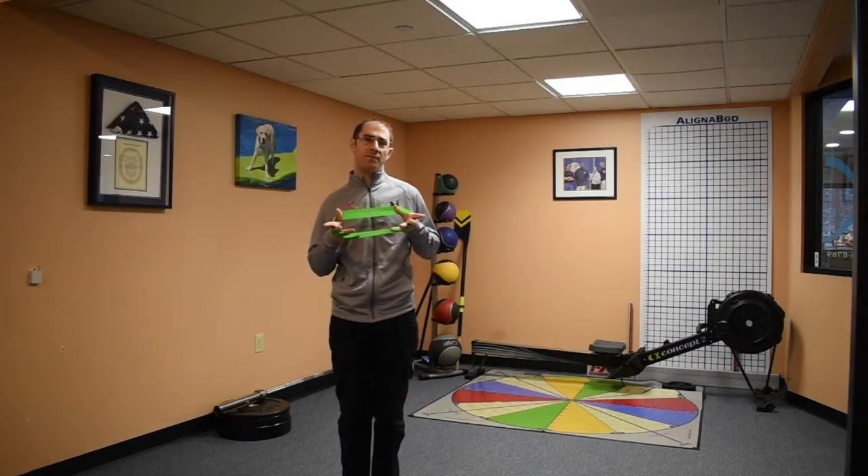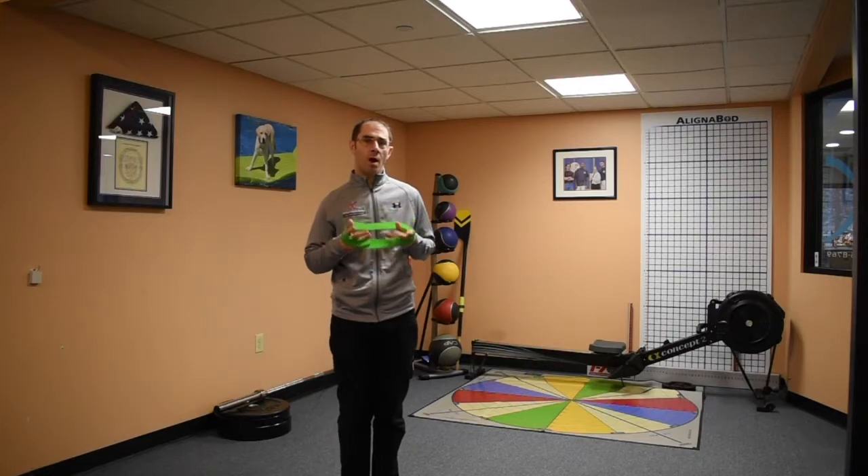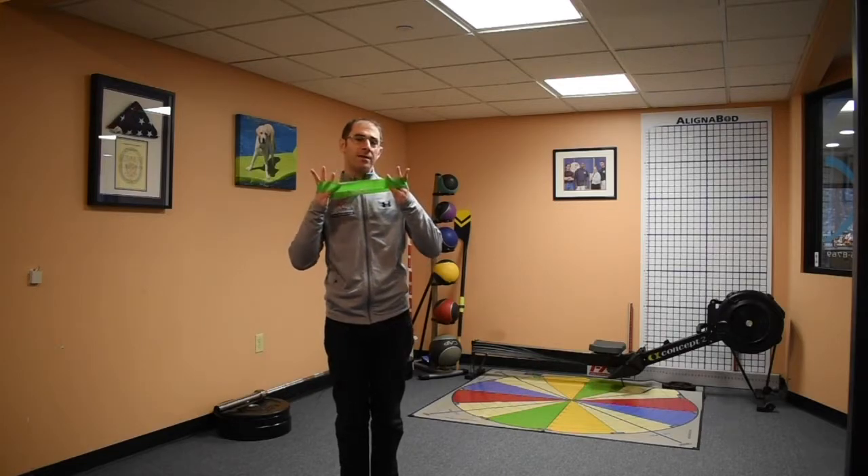Hey everybody, Justin Feldman, Feldman Physical Therapy and Performance. So back again, another good mini band use.